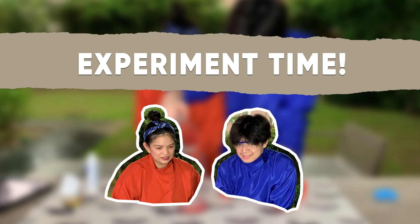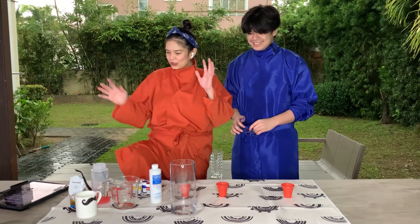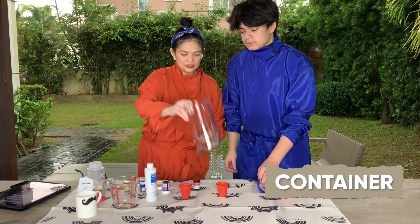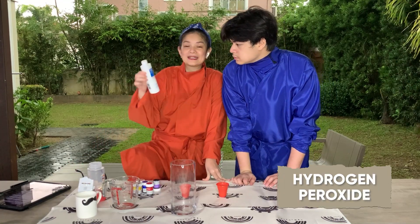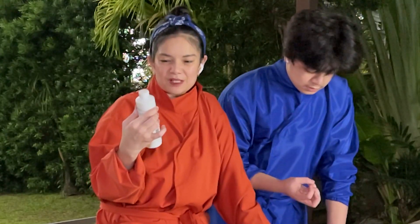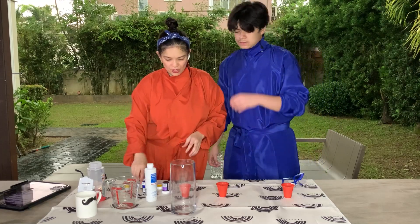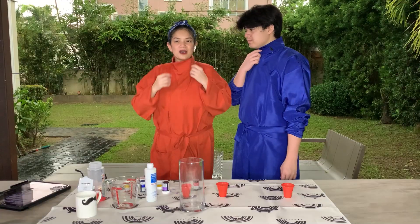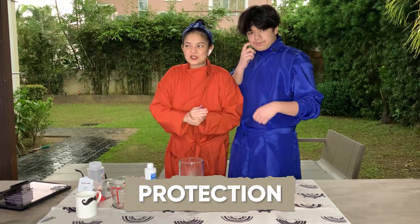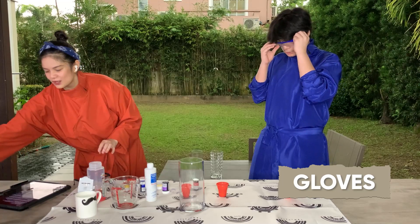We're going to show it all to you, so let's do it! So, what do we need? We need dish soap, a container, warm water, yeast as a catalyst, hydrogen peroxide — the 6% one — for a bigger foam reaction, and food coloring for fun. For our first color — red! And of course, for protection, we have PPE — gloves too. Let's try it!